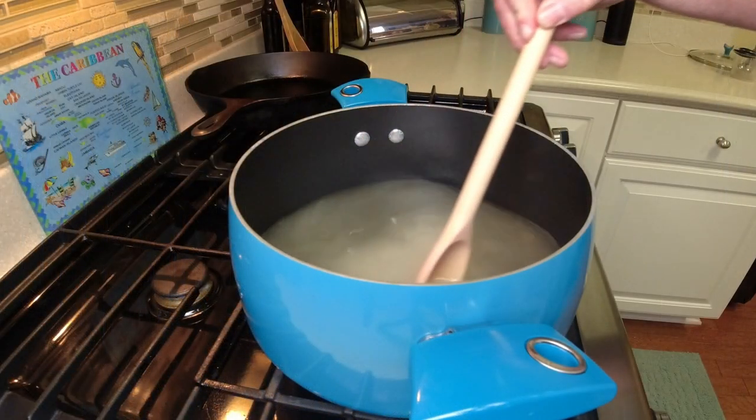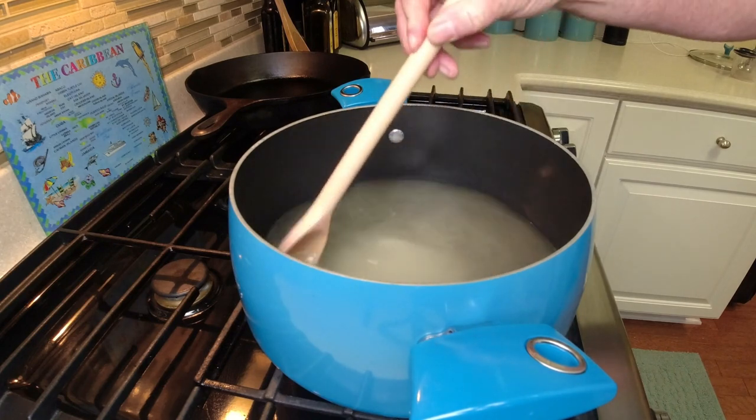There are many different methods of how to back sweeten wine and what to use — there's honey versus sugar. I like to use sugar, making a simple syrup. I just find it's easier to work with, and the results have never failed me. So that's what we're going to use: a simple syrup to back sweeten our wine.